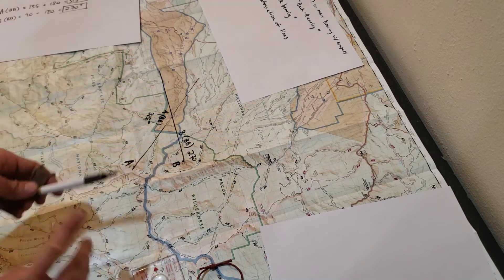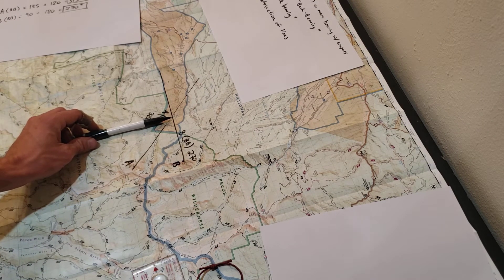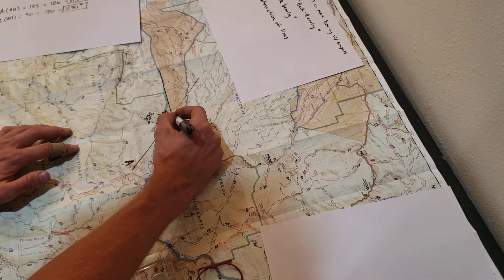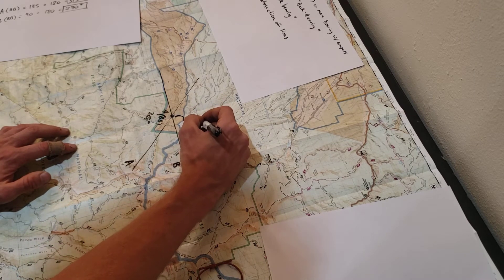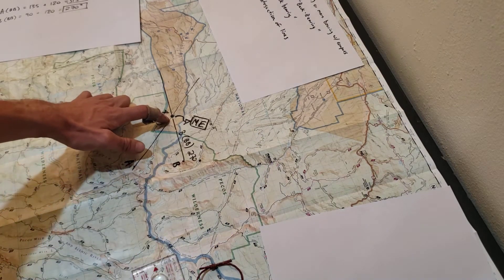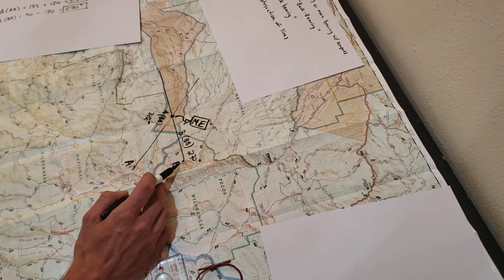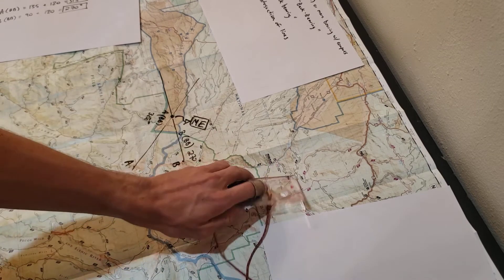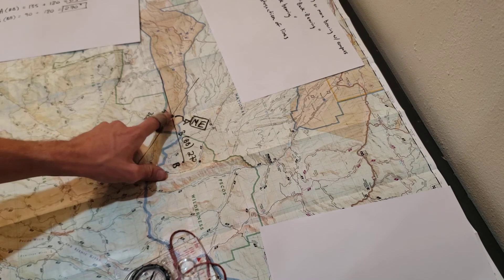Now you can see the golden ticket — look at where my lines intersect right there. You can see the intersection: X marks the spot. This is me. I'm located right at the intersection of these two lines. So as long as you know a couple of landmarks in the area and you have a compass and know how to use it, it's very simple to find your location.